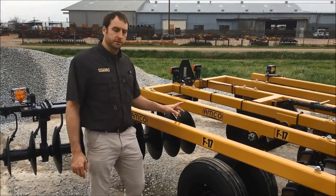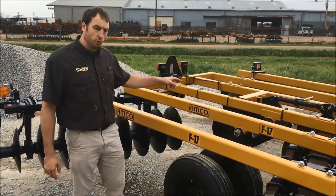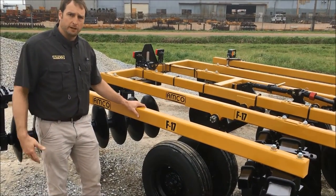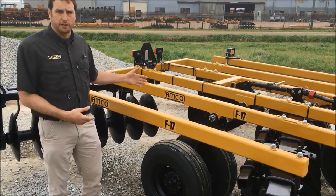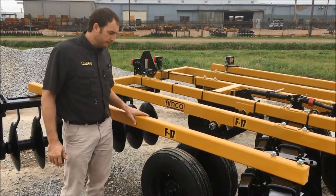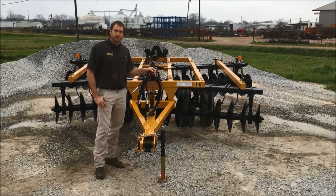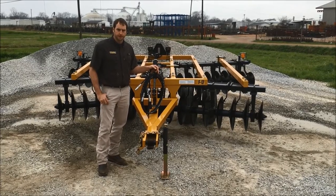This particular unit comes standard with nine AFL tires. The customer ordered this one with the duals. We suggest the duals simply because if you are out in the field and you do have a flat, it doesn't leave you stranded — you don't have to fix the tire right away. You can limp it in or off the side of the road. For more information on this disc or other AMCO products, visit us at www.amcomfg.com. Thanks.